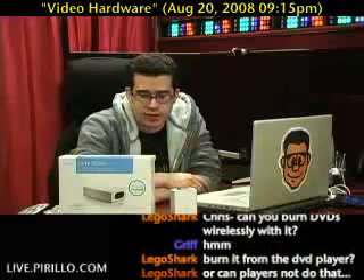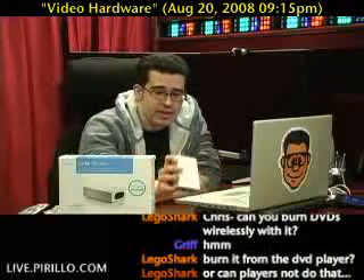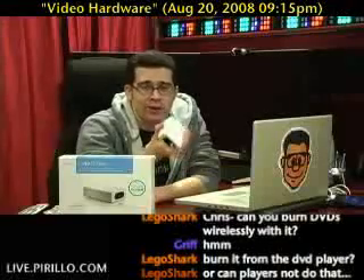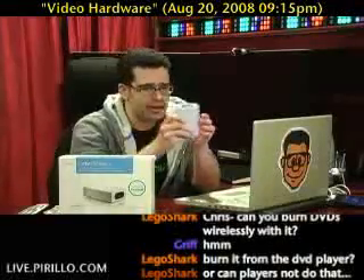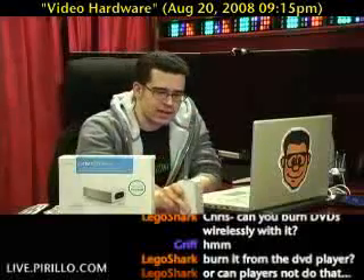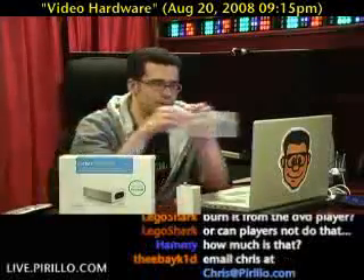If anybody has any experience with any of the ITVs, I'd certainly be open to hearing your thoughts. And even though my contacts at Elgato don't realize I've gotten one of these, I'll certainly be reaching out to them in the near future to tell them my experiences. Oh, and I forgot — it also comes with...